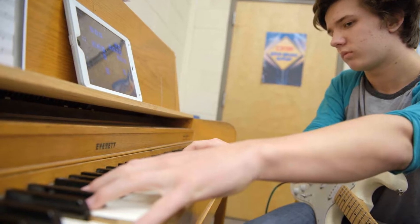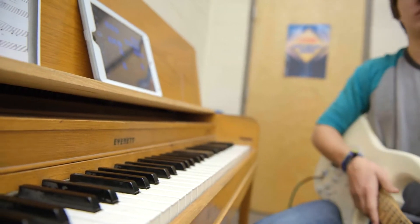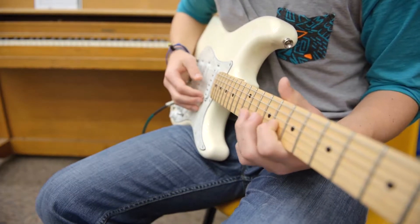With the iPads, it helps you self-assess and you can look over the notes you missed. You just better understand how to do it, how to play the piece, and it adjusts everything with what you're doing.